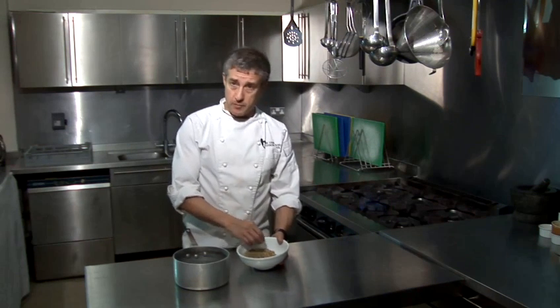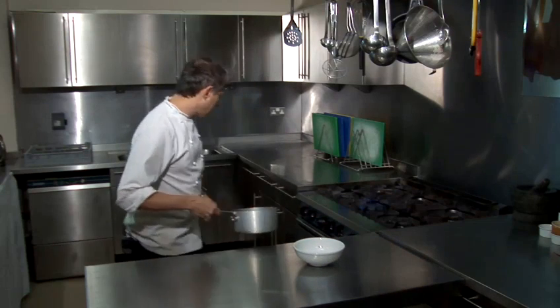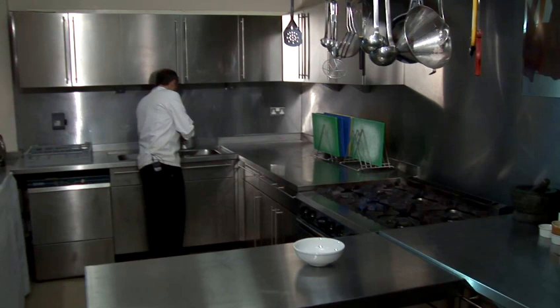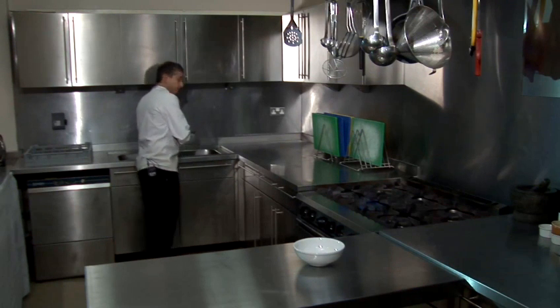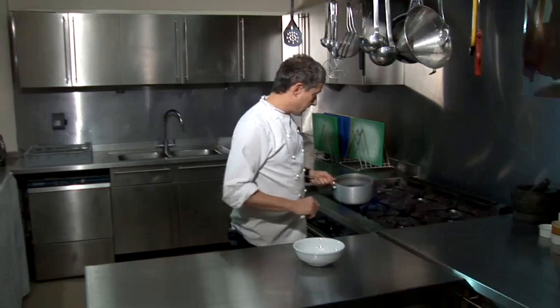I've got a measure — you normally reckon on about 80 grams of lentils, which will ultimately yield you a portion for one person. Those just go into a pan. Over here I'm just going to cover the ingredients with water, and that's literally as much as I want to put in — just covering the lentils.